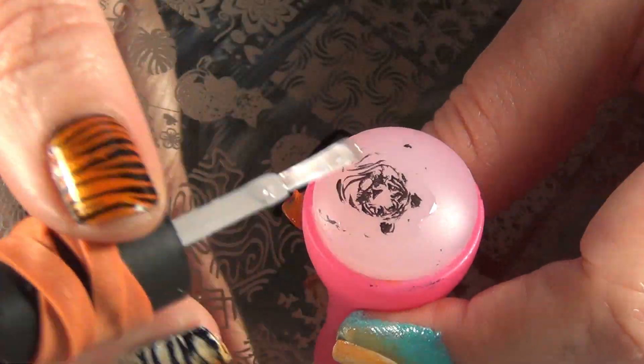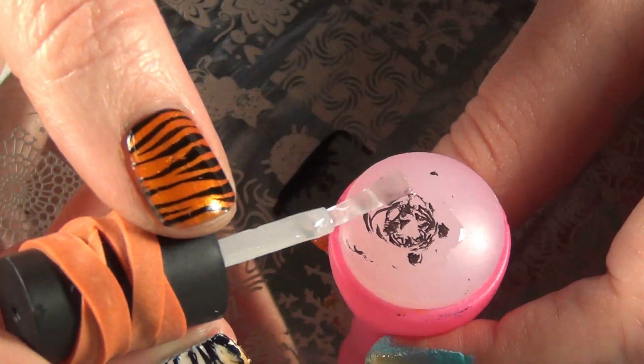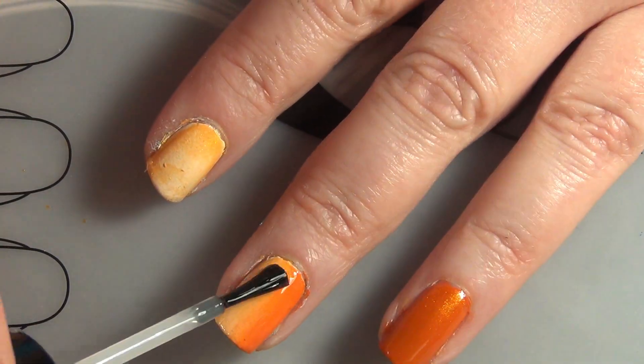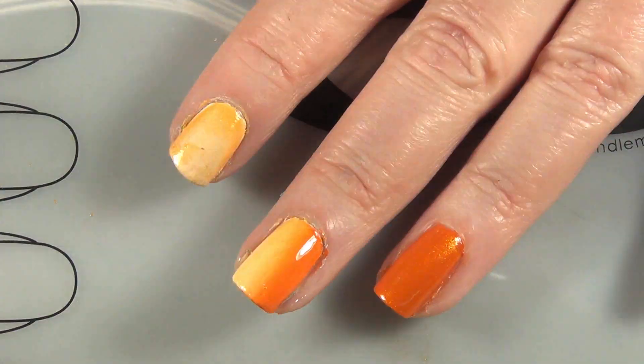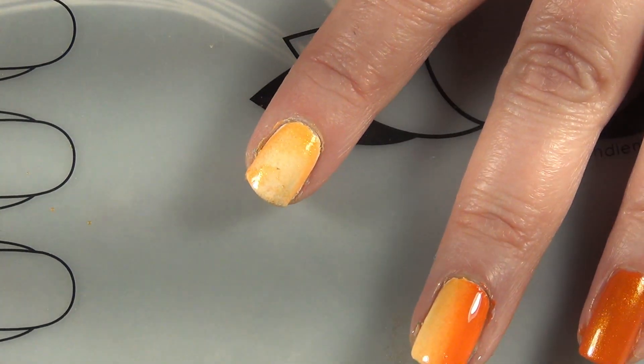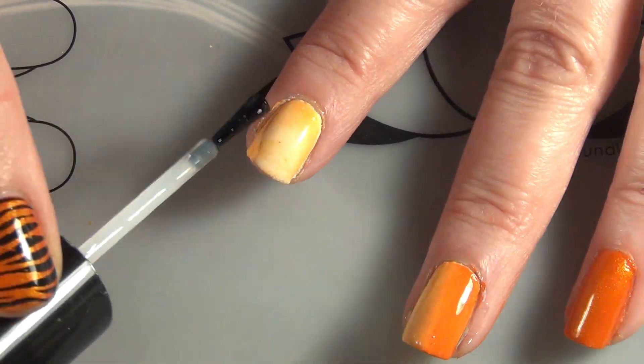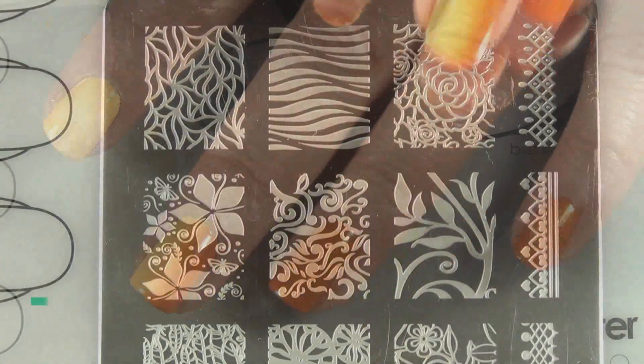I'm going to make a decal out of this one because I want to position him perfectly on my nail. Then I'm going to come in with a fast dry topcoat just to smooth out the sponging that I did and prepare my nails for stamping and decals.